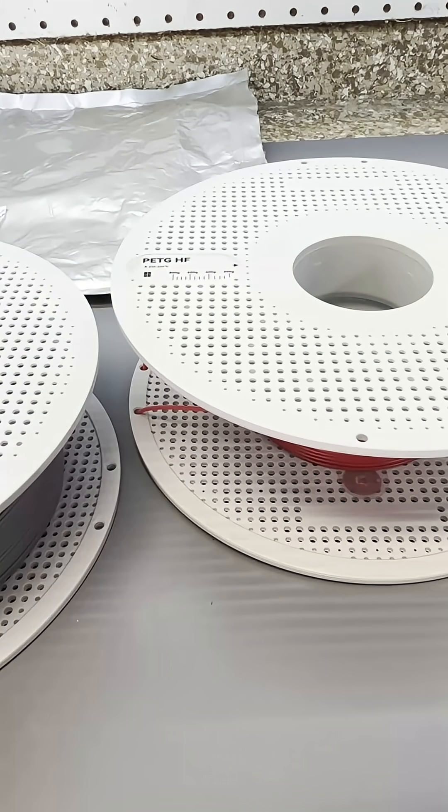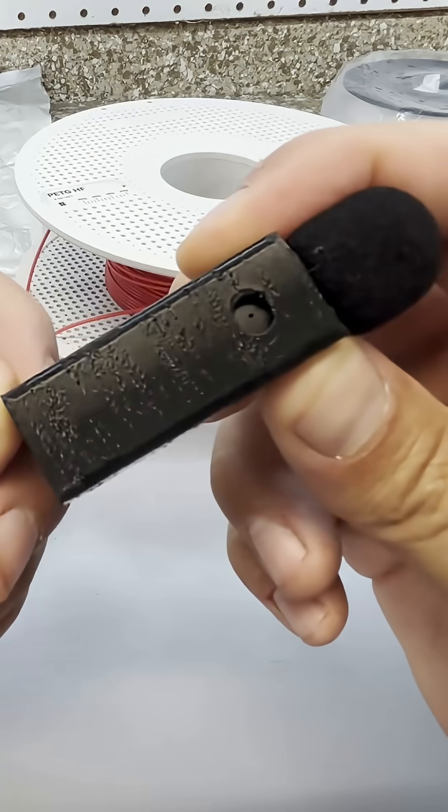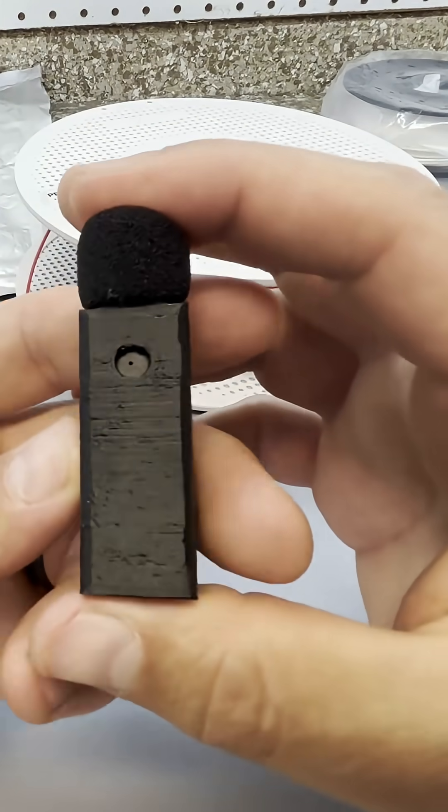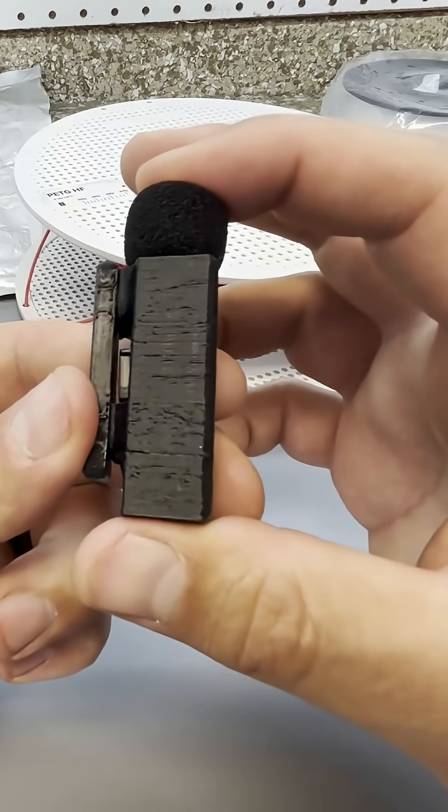All 3D printing filament is hygroscopic and absorbs humidity from the air. Some filaments like TPU absorb more moisture than others like PLA. This moisture can cause ugly layer lines and bed adhesion issues, so it's best to store filament in a dry location.